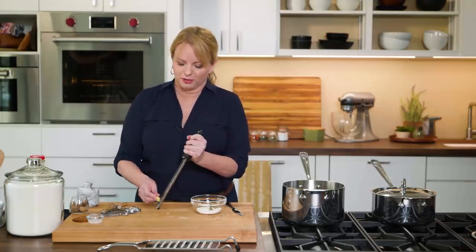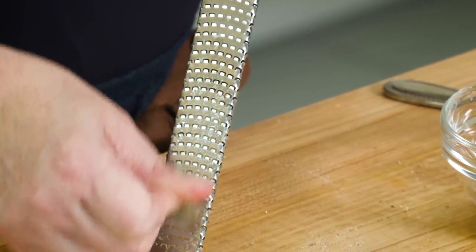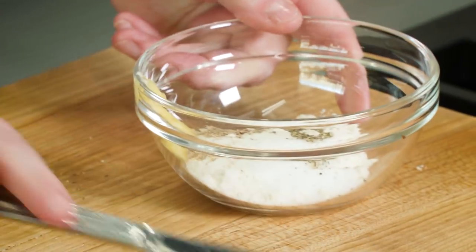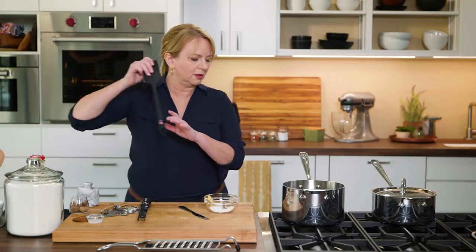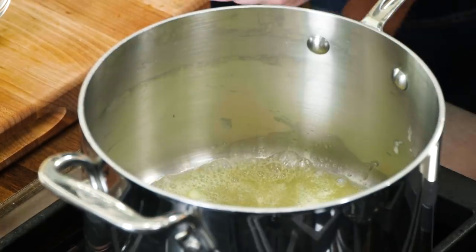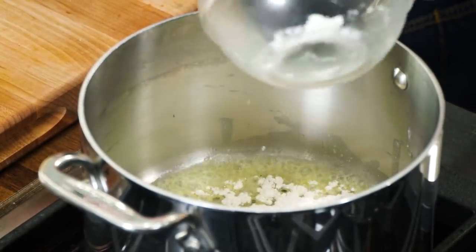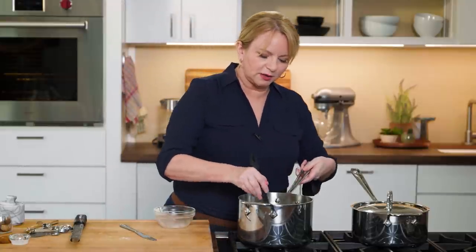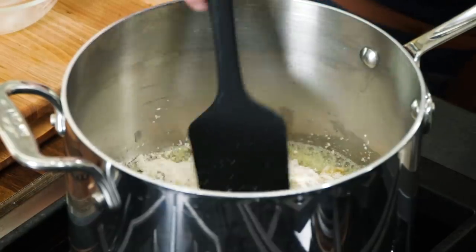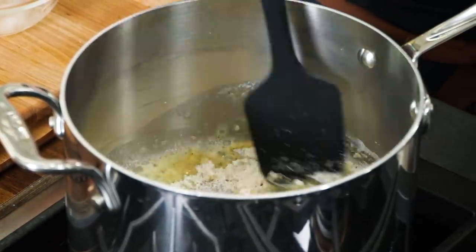I've got my garlic back out — it was frozen and has thawed a little on the counter. Using the rasp grater makes quick work of that garlic clove; I'll add that in. The butter is just about melted. I'm going to add in the flour mixture and those seasonings, and cook this for about a minute. We're not looking for any color change here — we just want to get rid of the raw flour flavor.